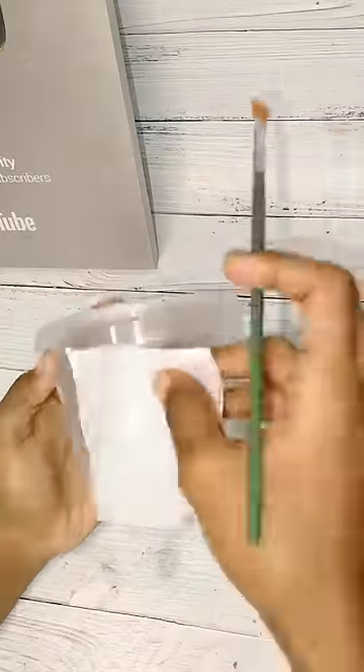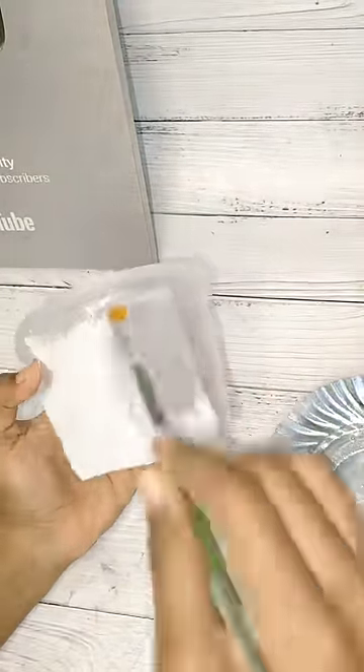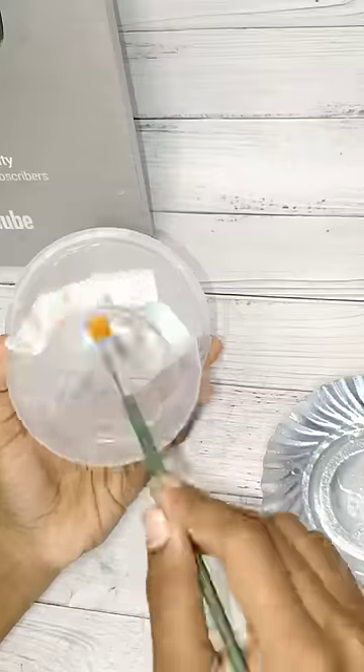First one is a transparent sweet box. Remove the nail polish. Put the tissue paper in this box. Put glue plus water.